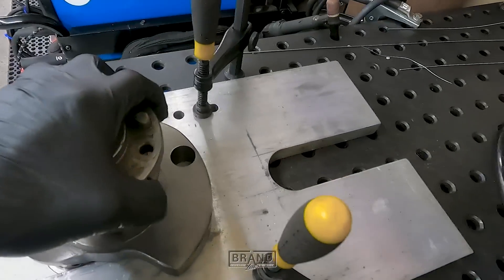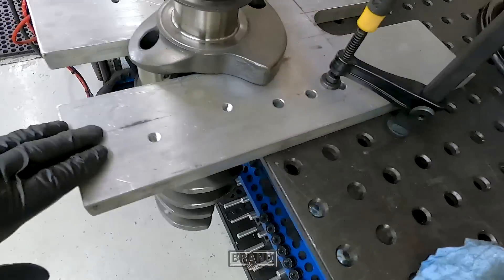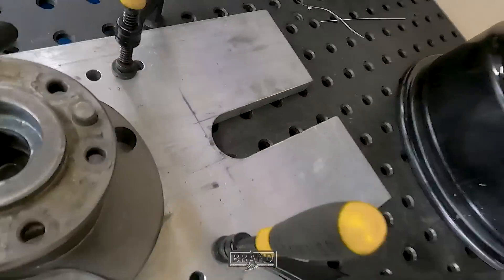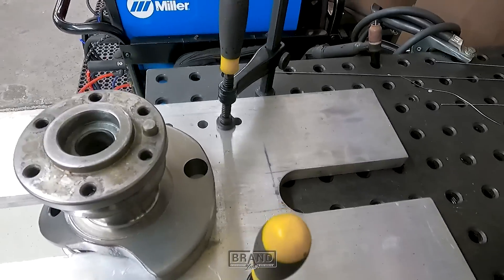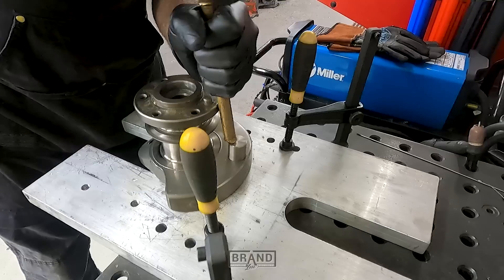Got it set up over here on my welding table — aluminum plate I built, just one inch thick. Cut some slots in it so I can slide crankshafts up on it and clamp it to the table. Makes it easy to knock the metal in.